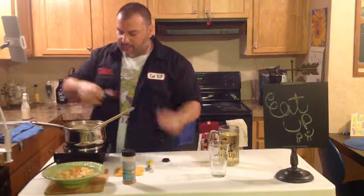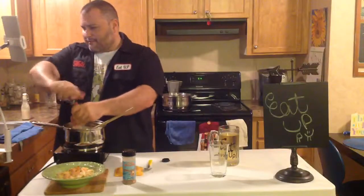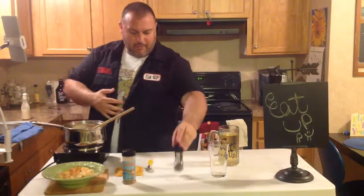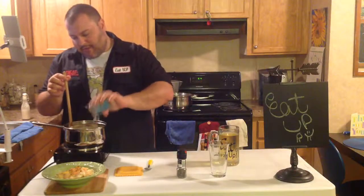I'm going to add some more pepper just because that's how I like it. I like a lot of pepper. Then I'm going to go ahead and add my Honey Hype from Intensity Academy and keep stirring.